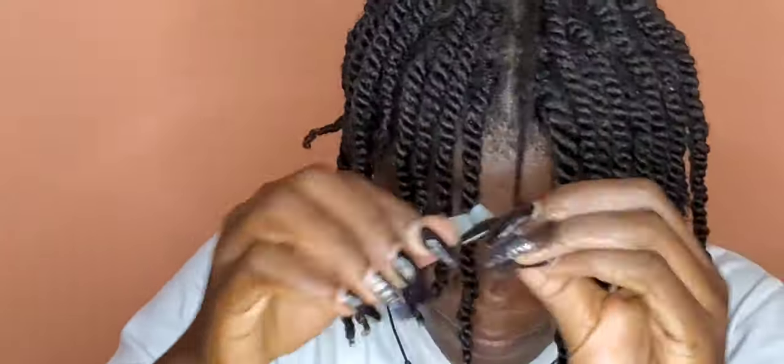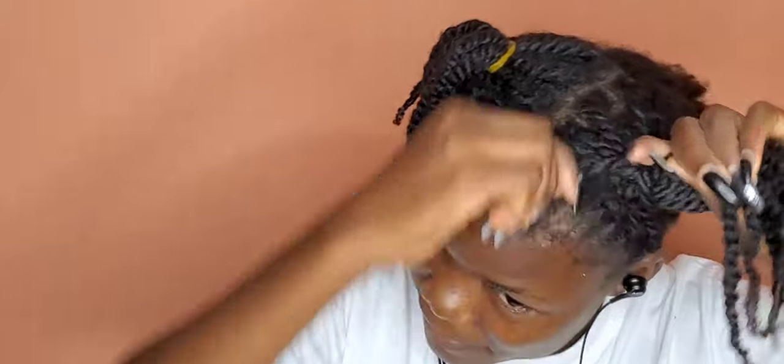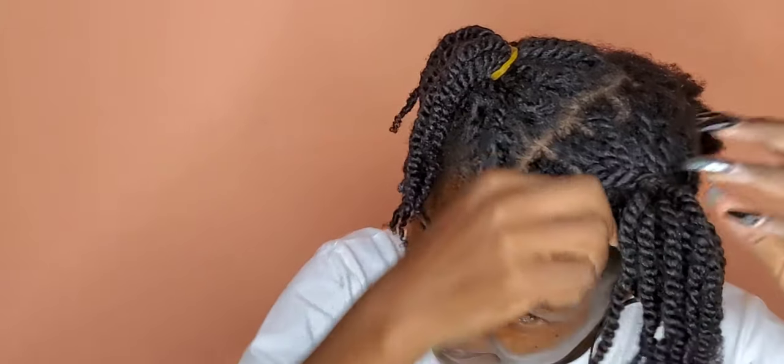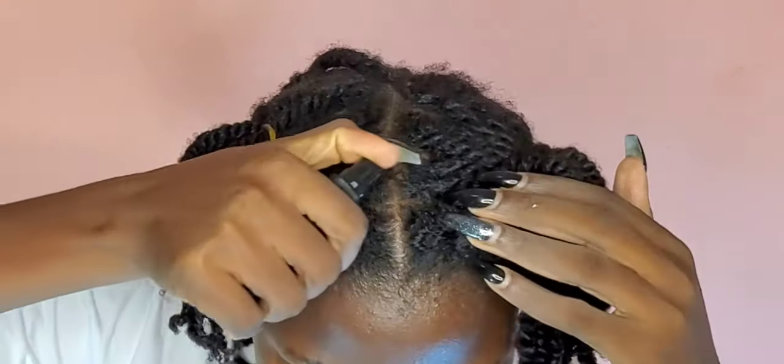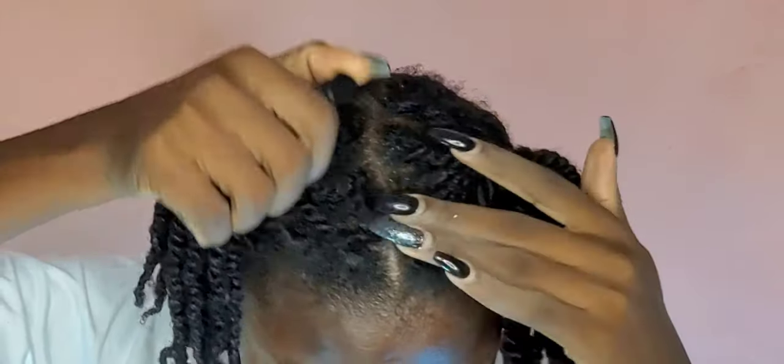One thing I noted with the twist out using just mousse is that it was extremely light — before I could finish one side of my hair, the other side was partially dry. When I went to bed my hair was almost 50% dry. I was shocked, because most times when I use my Cantu leave-in conditioner and Cantu lock and gel it usually takes me two days to air dry, but this time most of it was dry before I even finished.